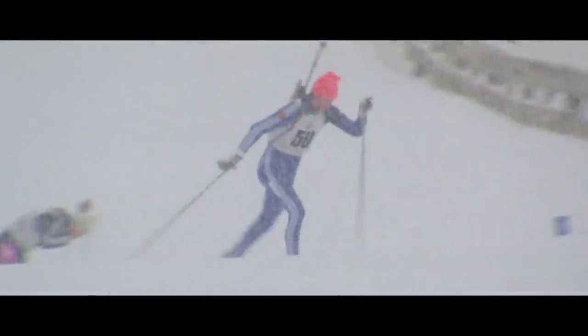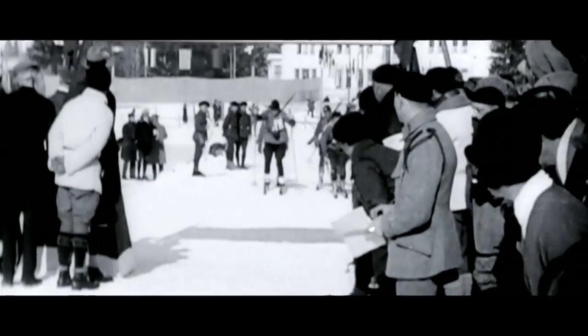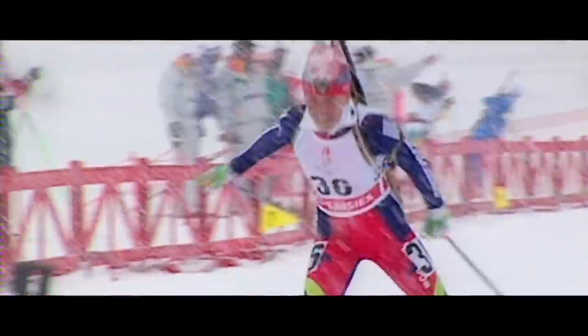Biathlon is a winter sport which combines cross-country skiing and rifle shooting. The aim to win a race or to be a good biathlete is to ski fast and to shoot well. Biathlon was born in the military atmosphere — long ago, military guys would travel to places sometimes with skis on their feet, and so they invented this competition. Biathlon has been on the Olympic program since 1960 for men and since 1992 for women.